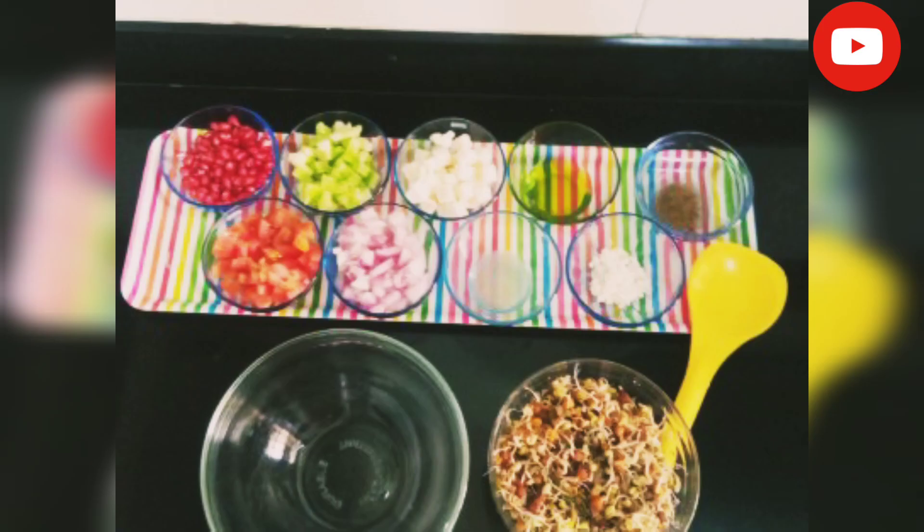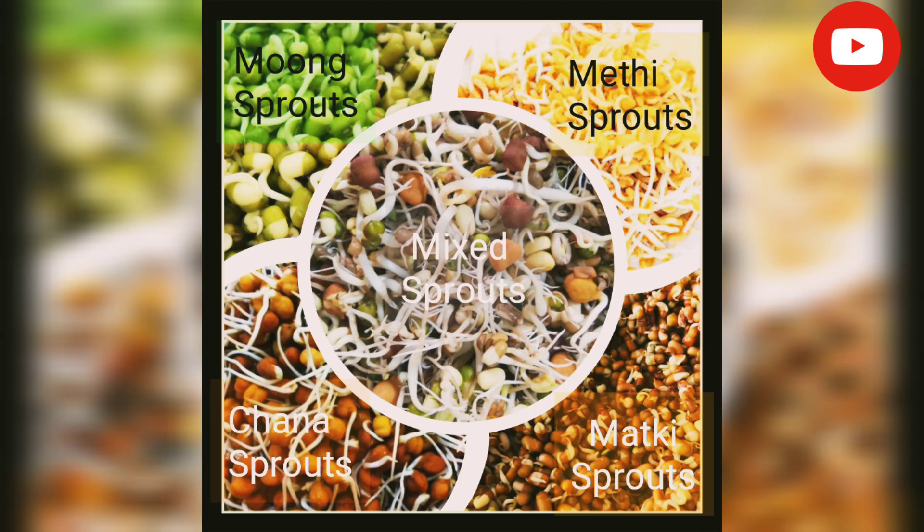You can see here I have all the ingredients prepared for my mixed sprouts. I have 3/4 cup moong sprouts, 3/4 cup chana sprouts, 3/4 cup moth and matki sprouts, and 1 tablespoon of methi sprouts.